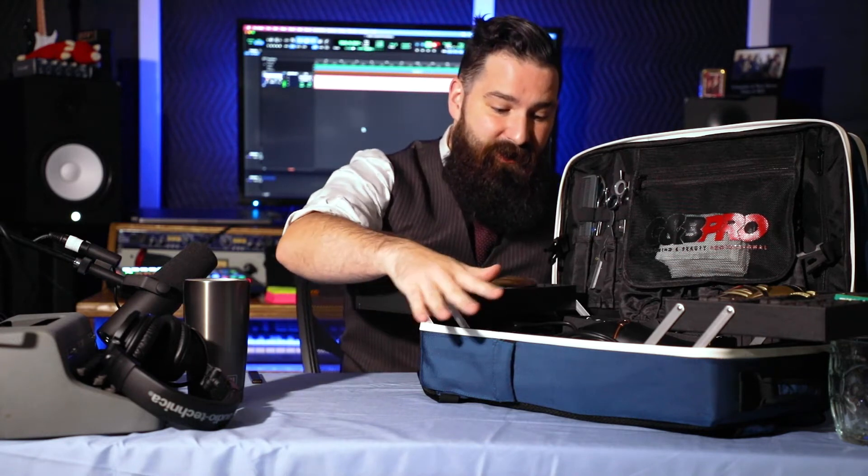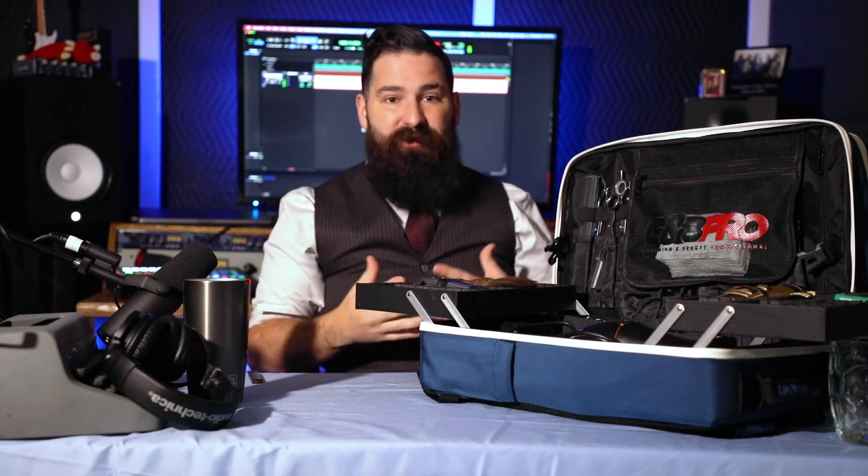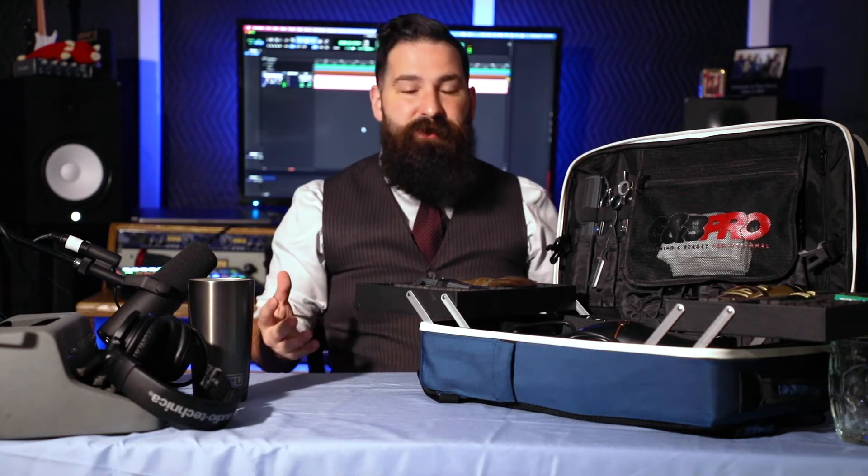I have everything I need in here — I have my hair dryer from Stylecraft, I also have all my charging cables in case I need to charge something. I set this up at one station and I'm good to go. Without trying to sound like a cheesy salesman, there is more — if we close this part up, there's another little pouch right here.